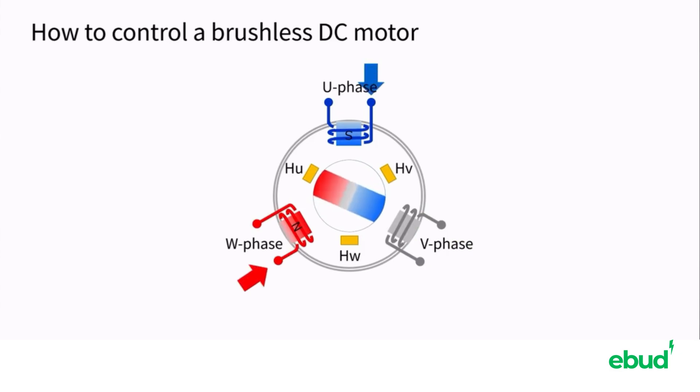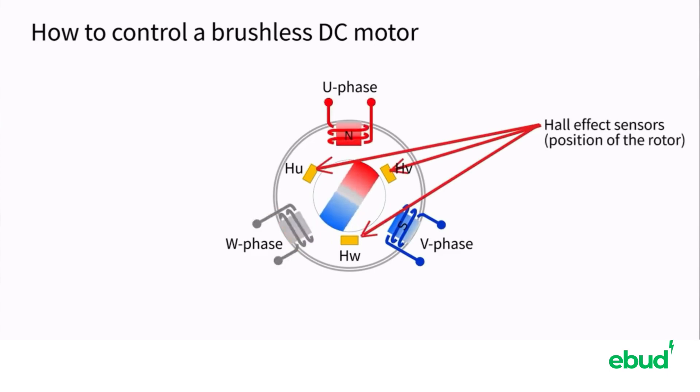Furthermore, shutting off the U phase electric current flow and applying the electric current so that the V phase coil becomes the N pole. The rotor is rotated by switching the coil in the direction of the electric current.